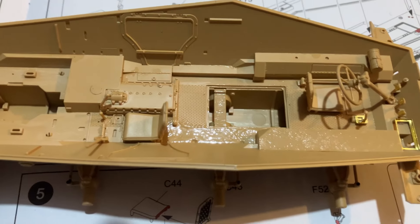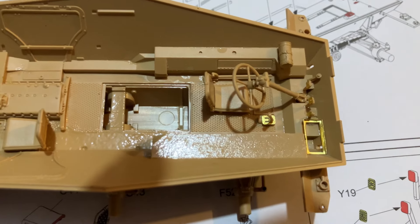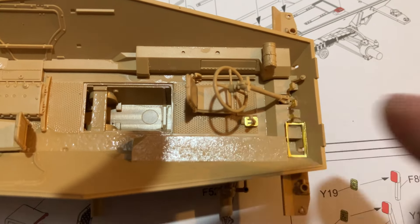You can see there it does look pretty good, although there are way too many ejector pin marks to clean up, but you get a good little amount of photo etch detail — see down there and all that.